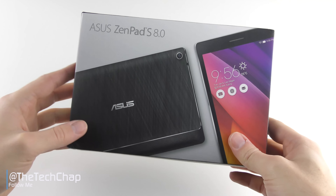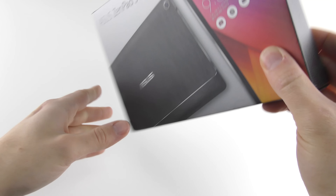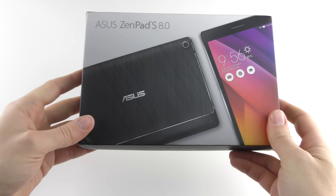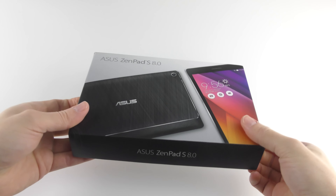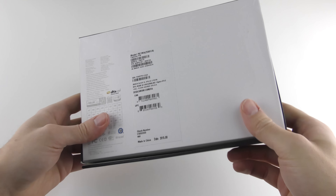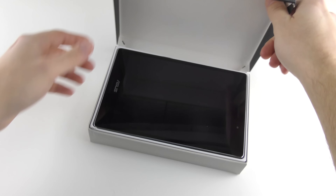Hi guys, welcome back to the Tech Chat where today we'll be unboxing and having a first look at the Asus ZenPad S 8.0. Unfortunately I have a confession to make — this is a review sample very kindly sent to me by Asus themselves, but it has already been opened and there's no fancy cellophane plastic on the device that I can peel off in a very satisfying way. So let's not waste any more time and get it out of the box.